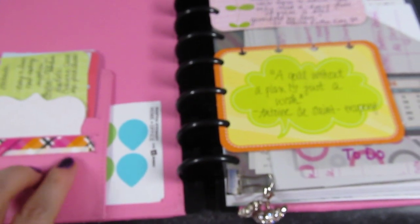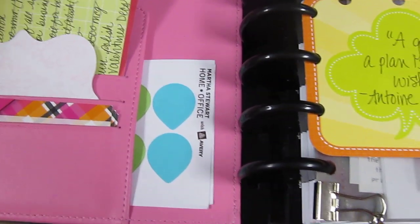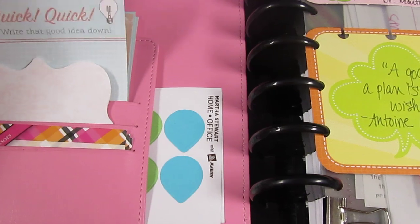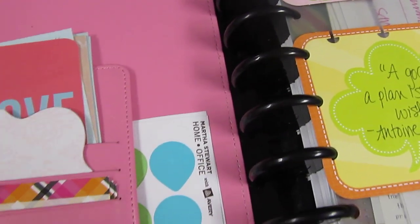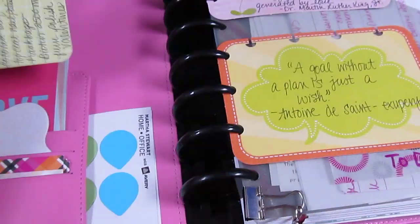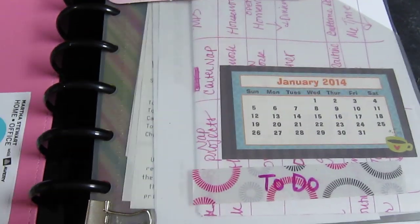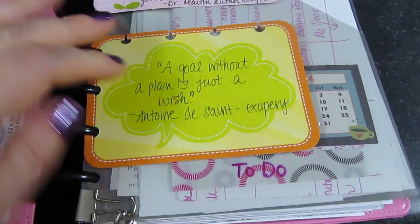When you open up the Arc notebook there are some pockets over here. I use these to hold post-its, my business cards, and shopping lists. These are Project Life type journaling cards for scrapbookers — I use them to write things down on or just to decorate. You can punch them with the Arc punch and put them right in the planner wherever you want, and if you don't like them you can take them out and store them or put them somewhere else.